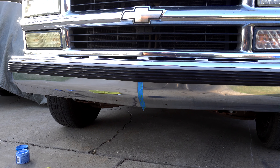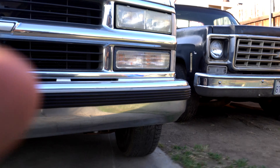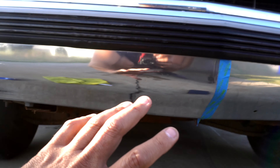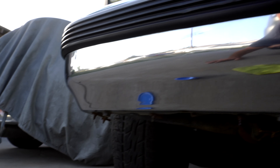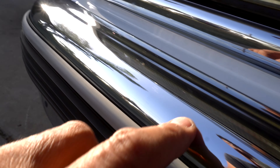Alright, there you have it — I'm going to give you guys a close up. So here you have the difference: a lot cleaner. There's a lot of oxidation on this side and a lot cleaner on this side. I did remove some of the scuffs. The top looks good as well — it's not perfect but a lot better.